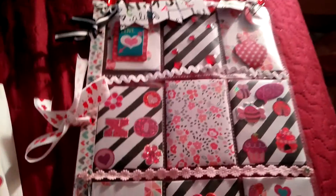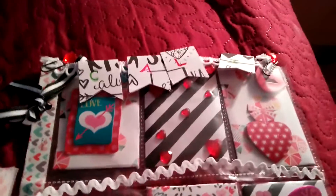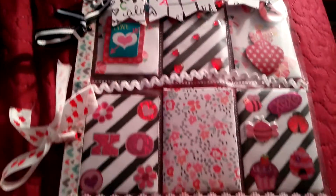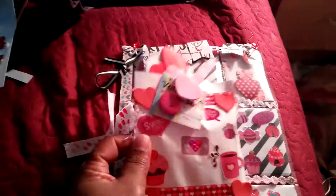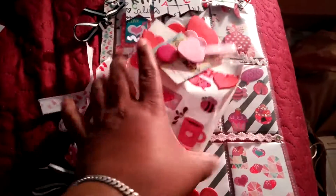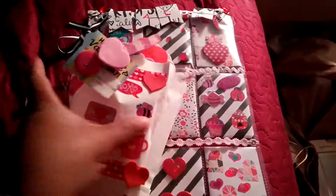I decorated the front of them. This one I'm going to put an envelope sticker — her name is there. And I just put ribbon here on the side. To go with this, I just did a bag — a plain white bag that I just decorated and filled it with goodies. So there's a whole bunch of goodies in here.